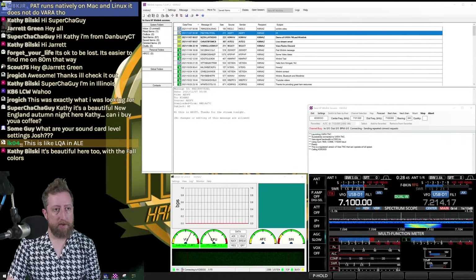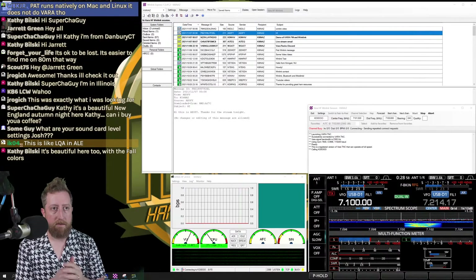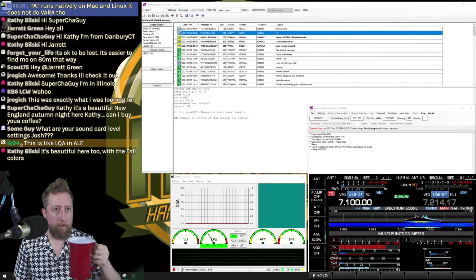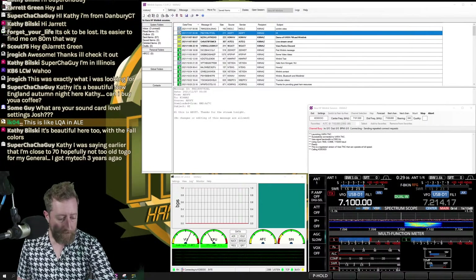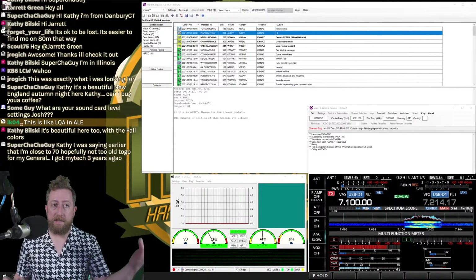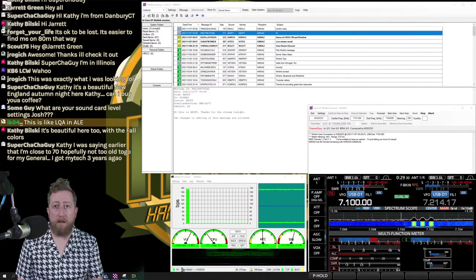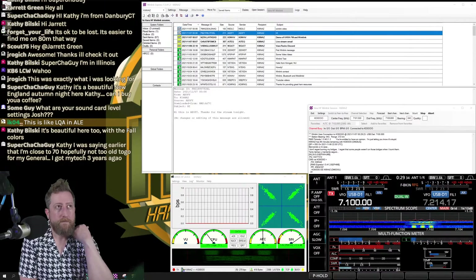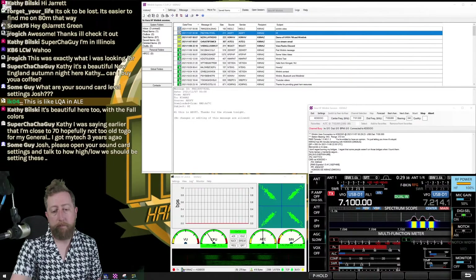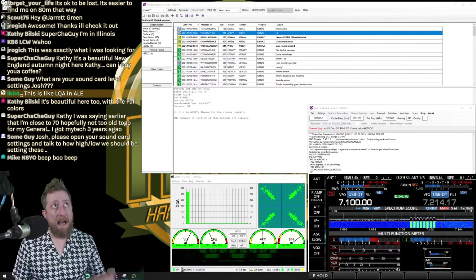Hear that? There he is — it took almost 10 retries. This station is almost 20 over S9 to me, but it still took that long for him to acknowledge. I'm running 100 watts, but you don't need to — I use Winlink out in the field with my 705 QRP radio into a laptop and it works fine. Now we're downloading again, and more emails are already coming in.